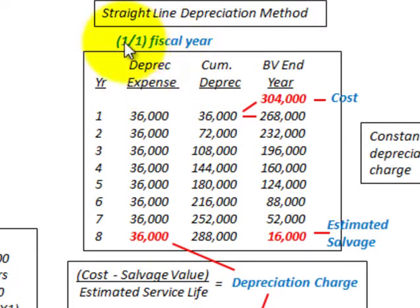We're basing this on our fiscal year of January 1st through December 31st. We start out with our cost of $304,000. For year 1, our depreciation expense is $36,000, and that would be the same through years 1 through 8 — a constant depreciation expense. To determine our book value at the end of each year, we take the beginning balance. Year 1 was $304,000, less our depreciation expense of $36,000, giving us a book value of $268,000.